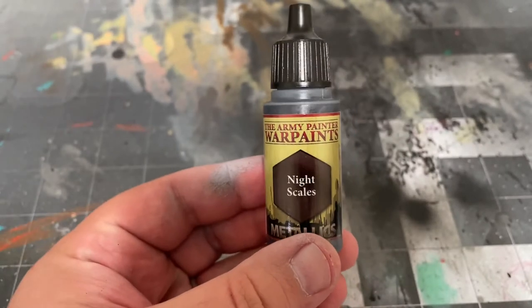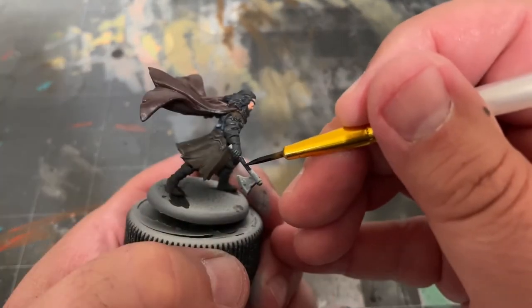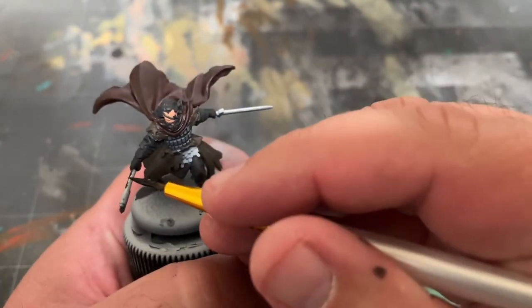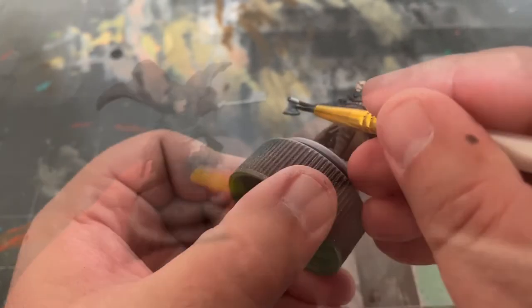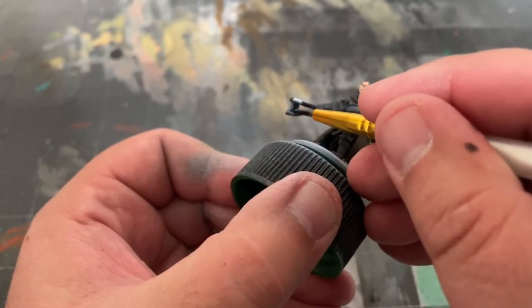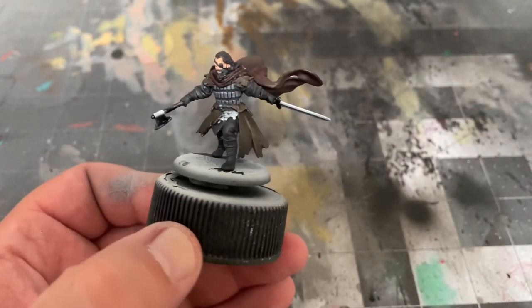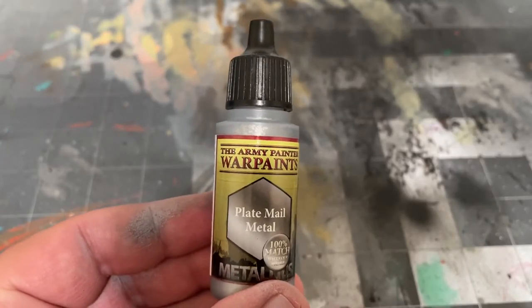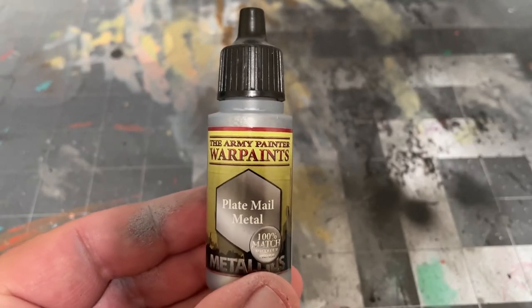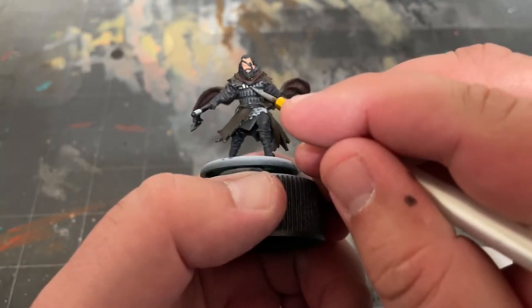Next, I'll use some Night Scales by the Army Painter to paint the handle and hilt of his sword, along with the handle and head of the axe. After that, I'm taking some Plate Mail Metal and painting the blade of the sword, the belt buckle, and all the scale mail, and the detailing on the head of the axe.